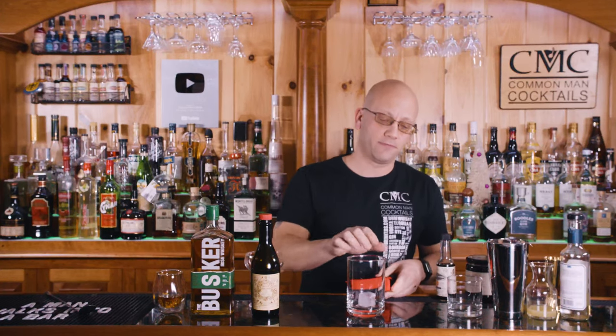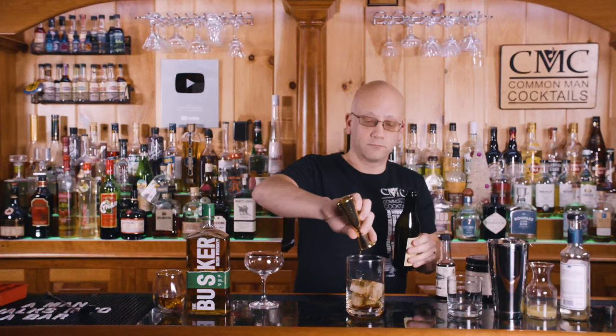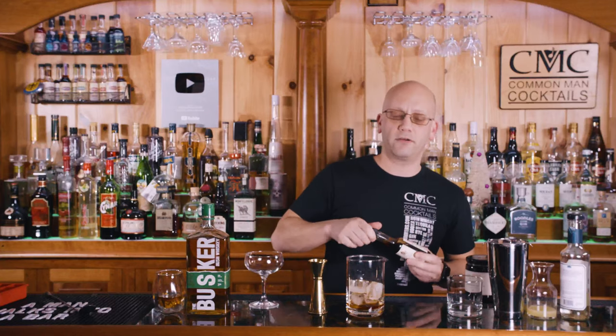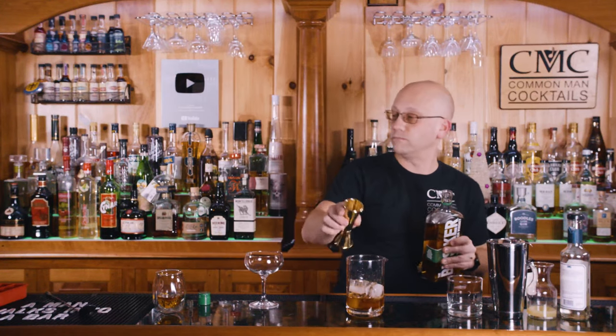For the technique: add ice, fill it about three quarters. Start with the sweet vermouth — three quarters ounce. A couple dashes of aromatic bitters, then the Busker — ounce and a half. Before we stir, we're going to set aside our coupe glass with a little bit of ice and water to chill it, so that this nice chilled beverage doesn't warm when you add it to the glass.